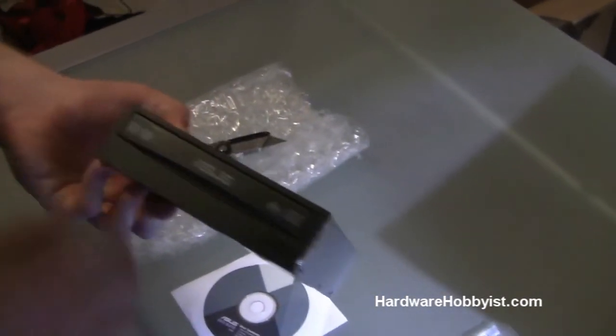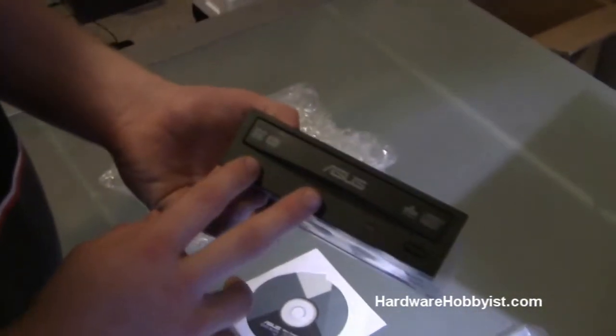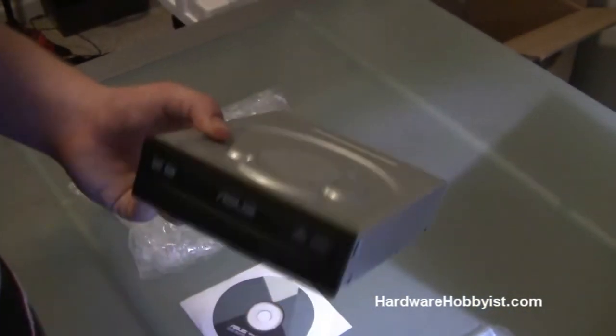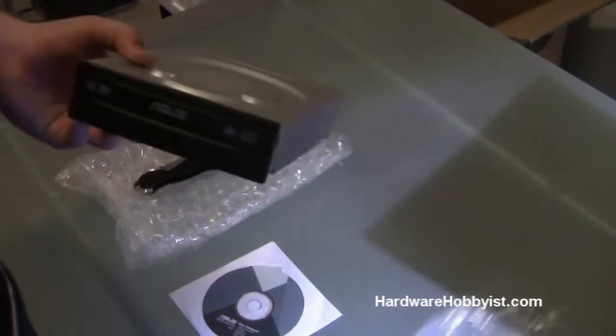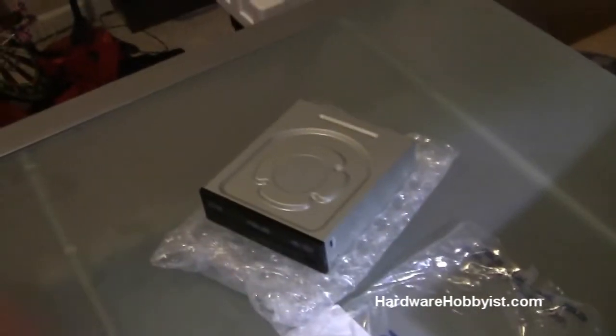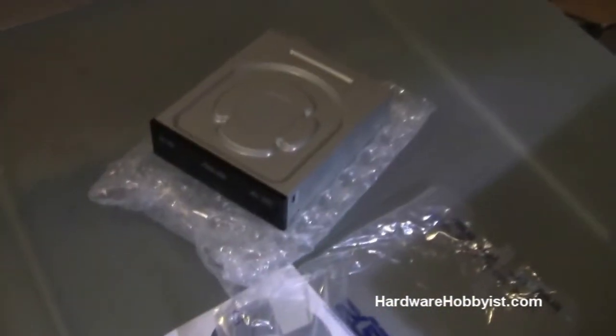If you want to go for a Blu-ray drive for an entertainment PC, or maybe a Blu-ray burner, those can be a lot more expensive, and make sure your graphics card is compatible and that you install drivers for them. This drive is just plug and play and will work with any kind of computer. These are all SATA connecting. If you're still on ATA ribbon cables, you should have switched already — the components are so cheap now and the speed upgrade will definitely be worth it.